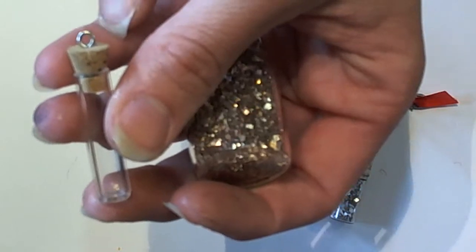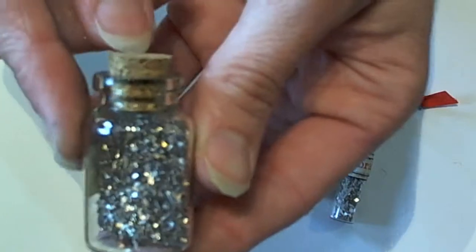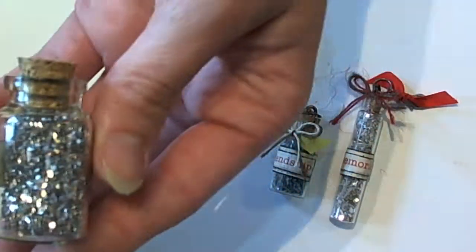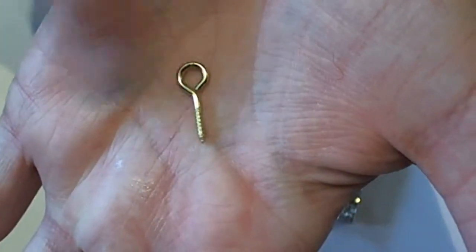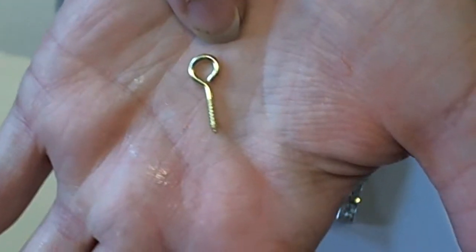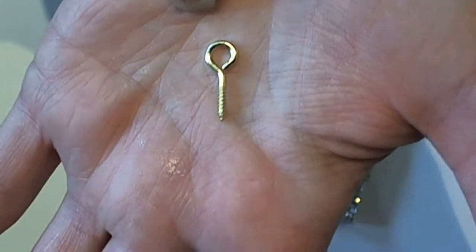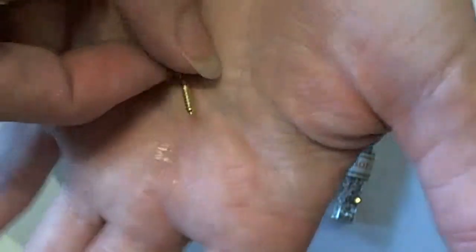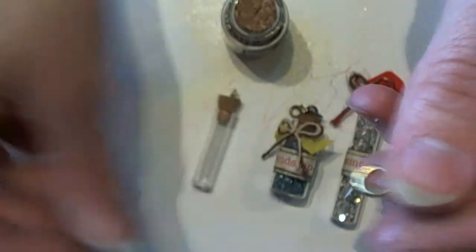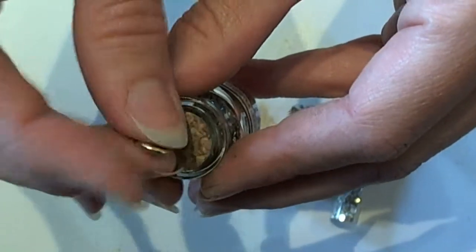If you want to use Tim Holtz's little bottles, all you're going to need is an eyelet screw — and that's what they look like. You can get them in several different sizes and find them almost anywhere. I got these at Hobby Lobby; you can also find them at Joann's, Menards, Michaels, Ace Hardware — any place like that should have them. They come in a package of about 20 for around a dollar seventy-five.